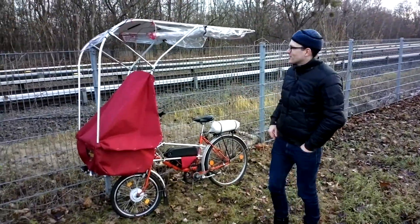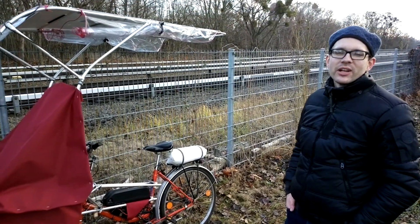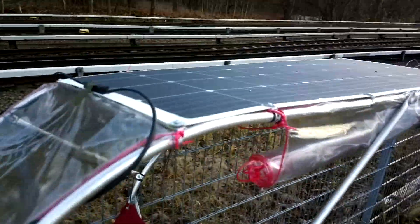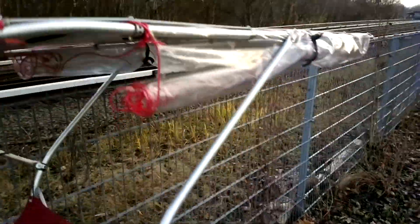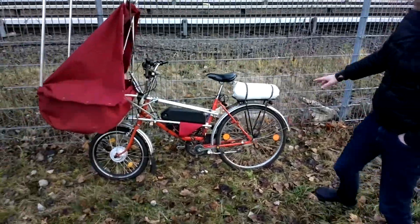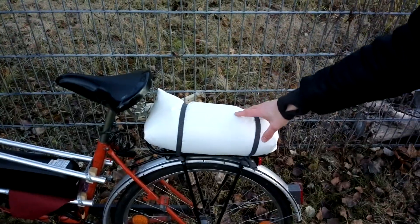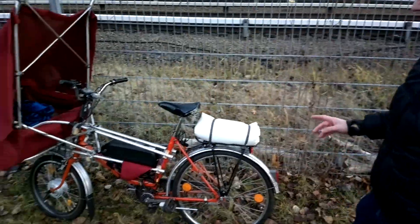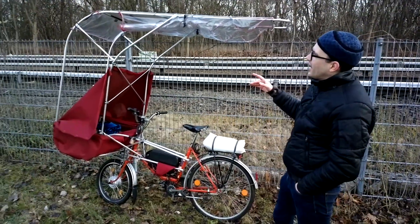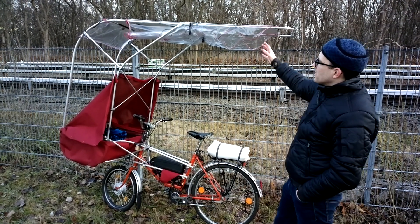Hello everybody. So this is my newest creation — it's a solar border, a solar powered electric bicycle. In East Africa we have border-border taxis, basically bicycle taxis with normal bicycles where you put a seat on the rear rack and carry a passenger. This takes that bicycle taxi idea and integrates a solar powered drivetrain.